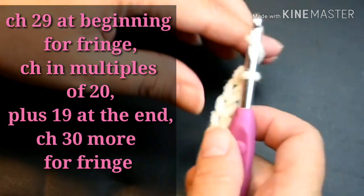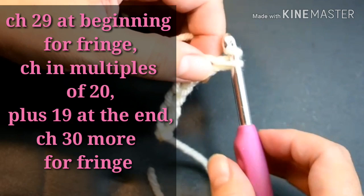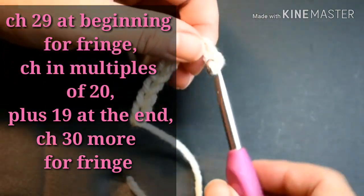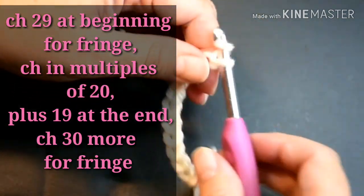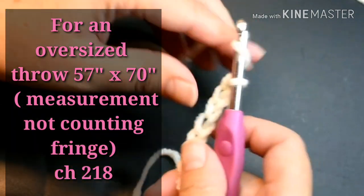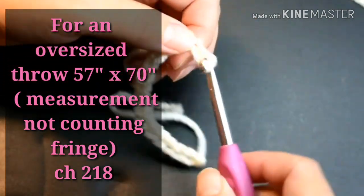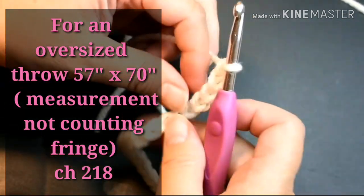For a custom size, chain 29 at the beginning for fringe, then chain in multiples of 20 plus 19 at the end, and then chain 30 more for fringe. For an oversized throw — a 57 inch by 70 inch, not counting the fringe — chain 218.